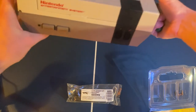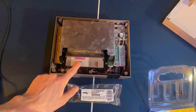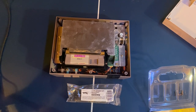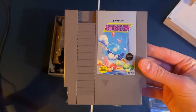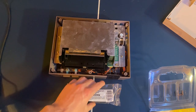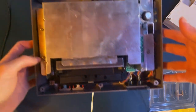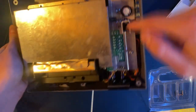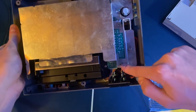Flip it over and the top just comes right off. Once you get inside the system, there are going to be a few more screws to remove — a couple in the middle area, one up top, one on the side, and one down at the bottom.